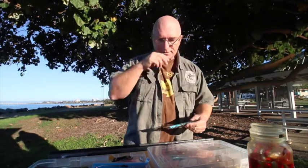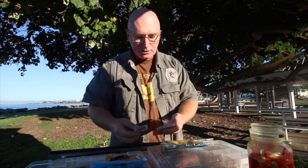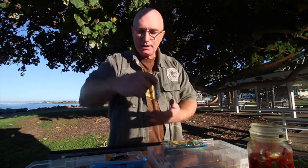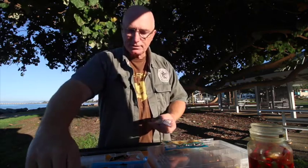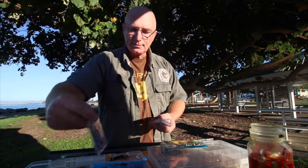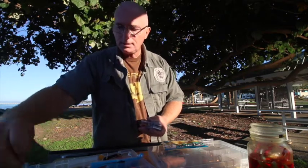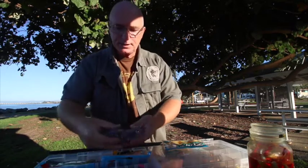I'll show you some of the soft plastics and jig heads that I use and run you through some of the gear. This is my soft plastics tray. For jig heads, there are three I use — they're called a Headlock. That's a one-sixth; I use one-sixth, one-quarter, and three-eighth. The reason I've got those three sizes depends on the weather.